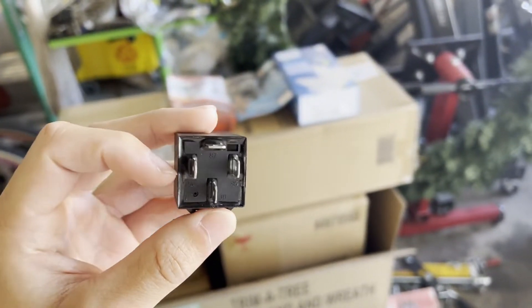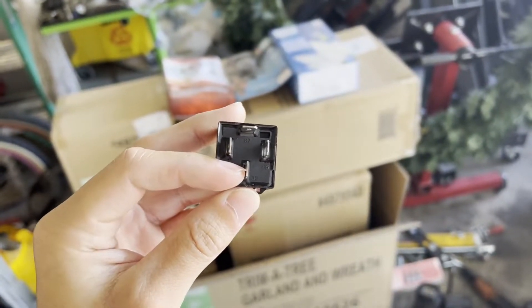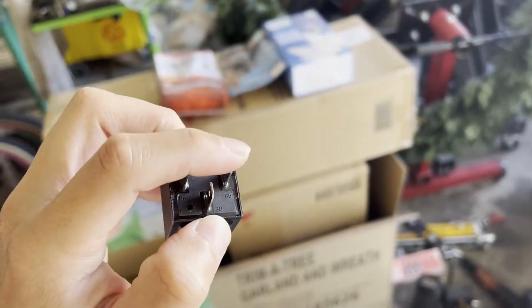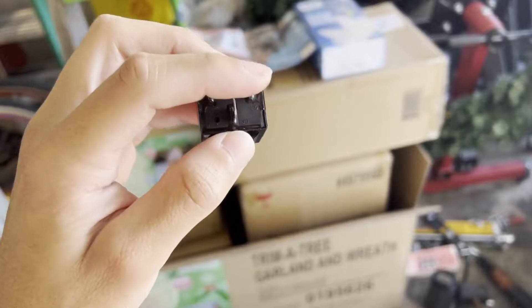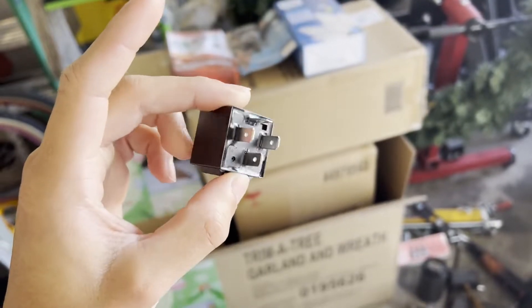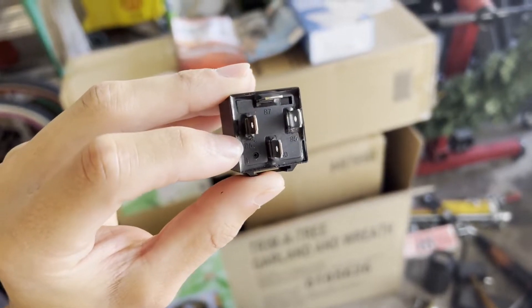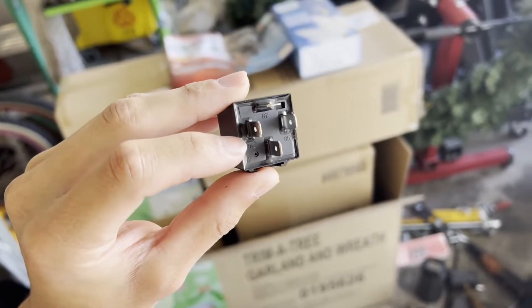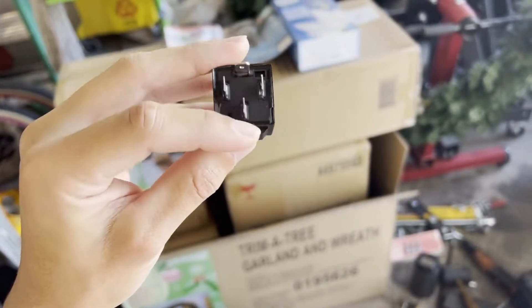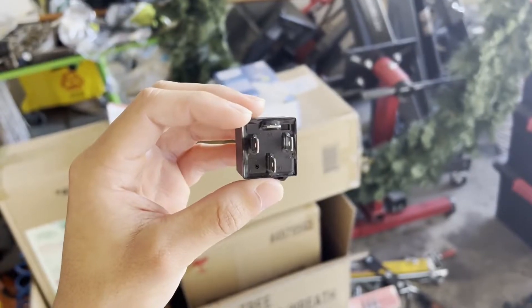For wiring up the fuel pump: pin 30 is always going to be our power source, so that's going to be a wire going straight from the positive on your battery — a live 12-volt all the time. Pin 85 is going to be our ground, going from the other side of the battery or any ground on the chassis. Pin 86 is going to be our trigger wire — the old wire from the OEM harness that gives signal to the fuel pump. And then the new wire going to the fuel pump will now be a constant 12-volt, which is more ideal.